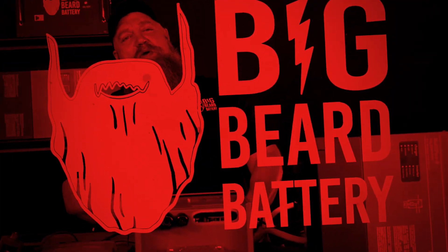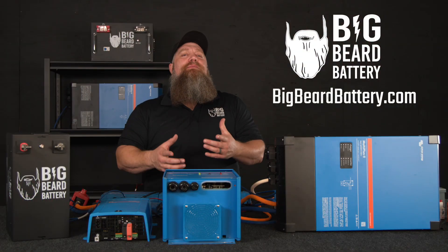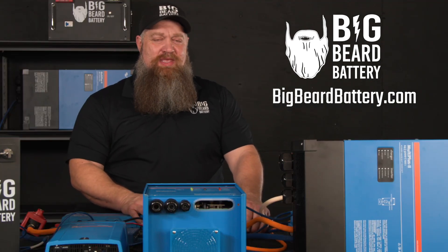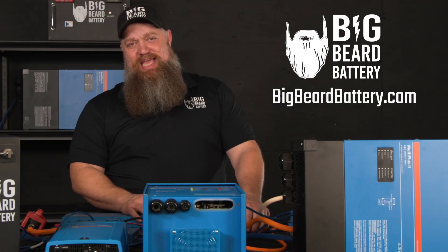If you've got questions about batteries or want to put in a solar system but need some guidance, head over to BigBeardBattery.com, fill out the solar design form, and one of our certified solar experts will give you a call and get you started.